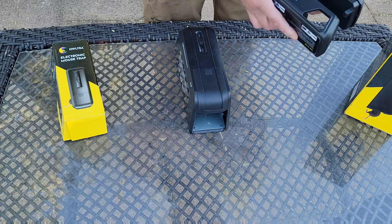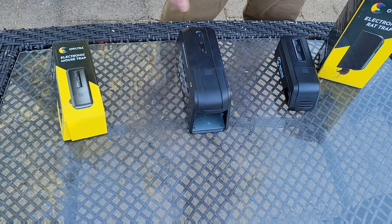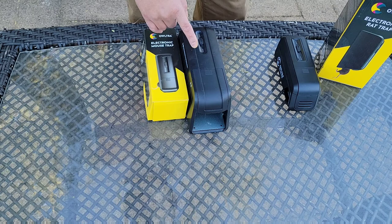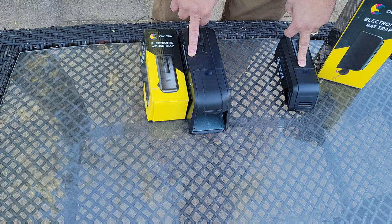I like them — get yourself some if you need it, it's a good solution. I think the smaller one runs about $25 to $30 and the bigger one runs $30 to $40. Unless you actually have rats, if I were to buy again I'd probably just buy two of the mouse ones — it doesn't seem like I actually have rats.